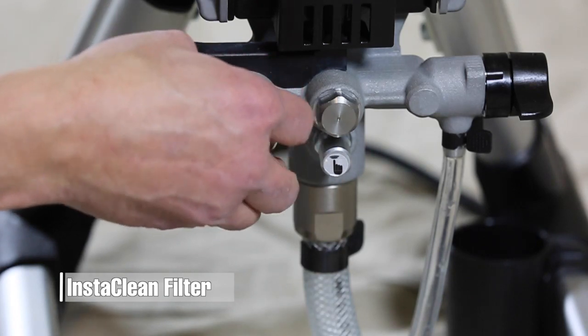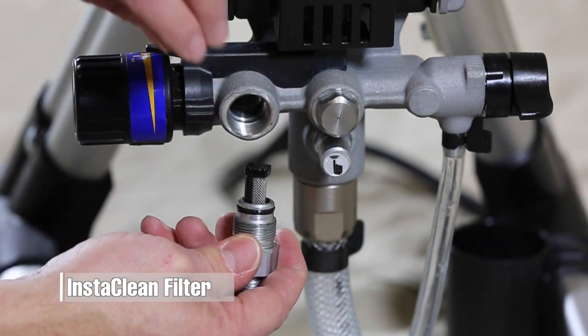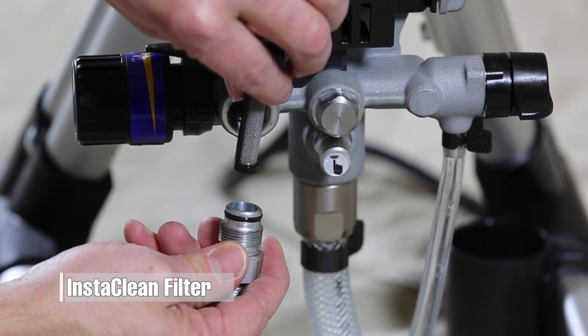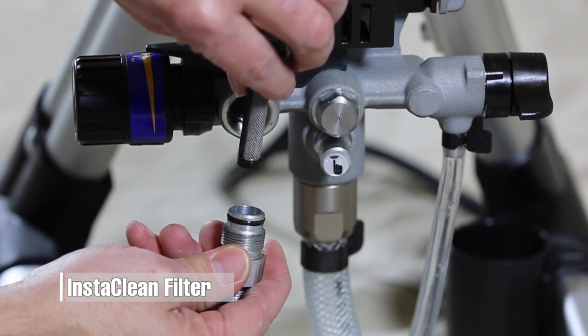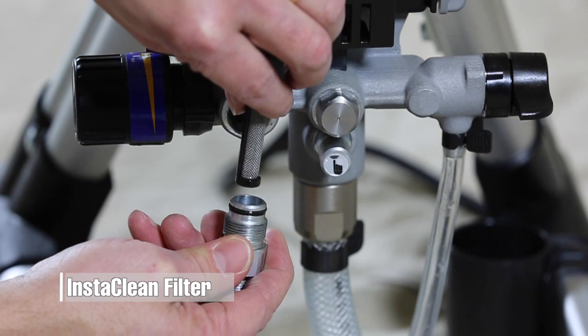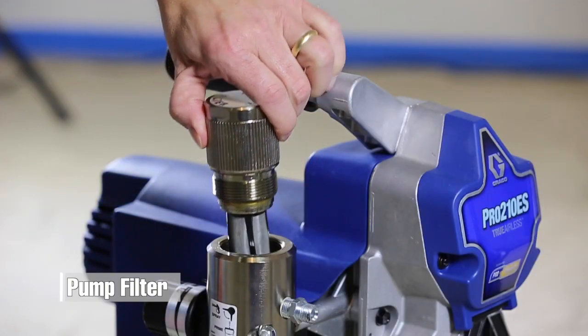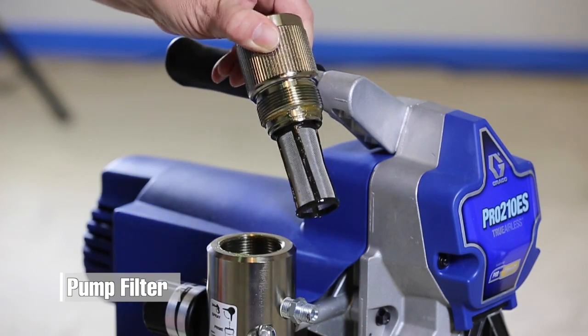Some Graco sprayers come with an insta-clean filter. This filter keeps you spraying longer by reducing spray tip clogs. The filter is automatically cleaned when the prime spray valve is used to relieve pressure. Other Graco sprayers include a pump filter that should be removed and cleaned after each job.